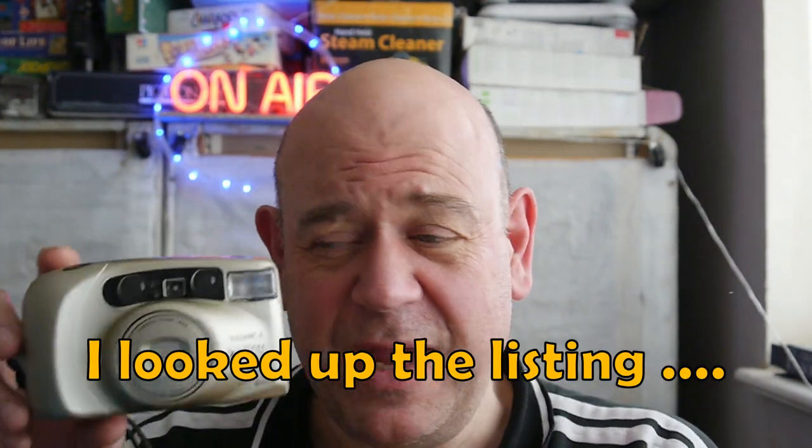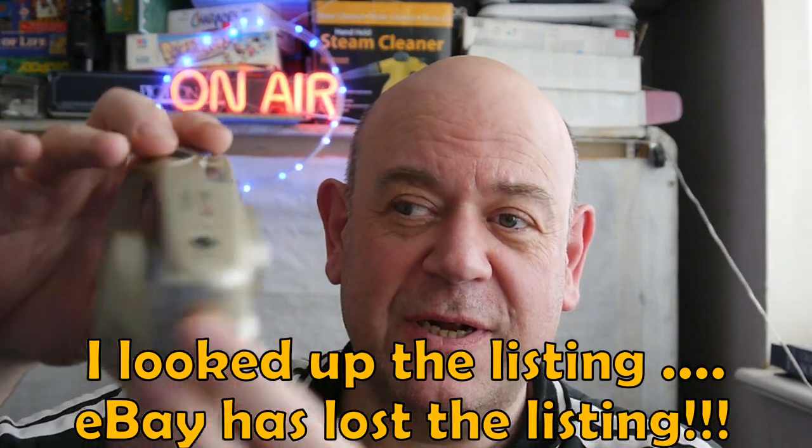Welcome to the video - this one's for Sam and one of many Sams and other people who might be interested in film testing point-and-shoot cameras. I bought this one on Sunday for a pound, and I've had this one for about six or seven months, maybe even eight months, and it hasn't sold yet because we've got a very high price. You can see it's really, really nice - really good condition, not a mark on it.